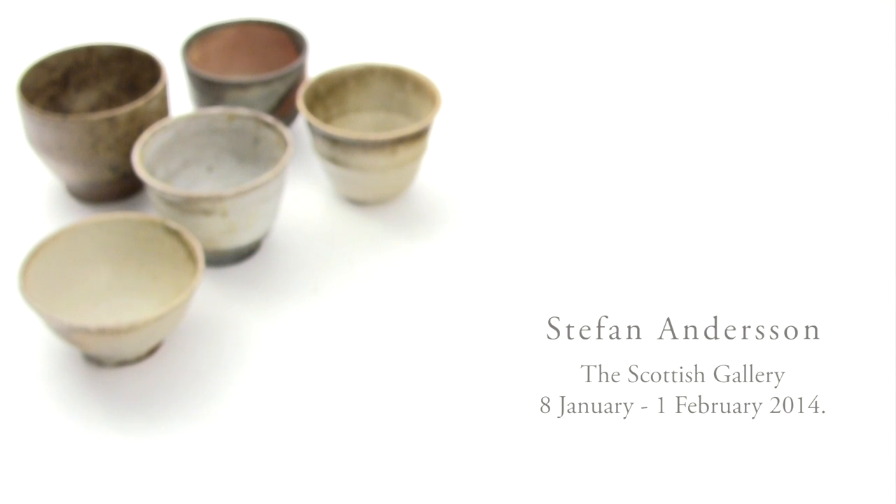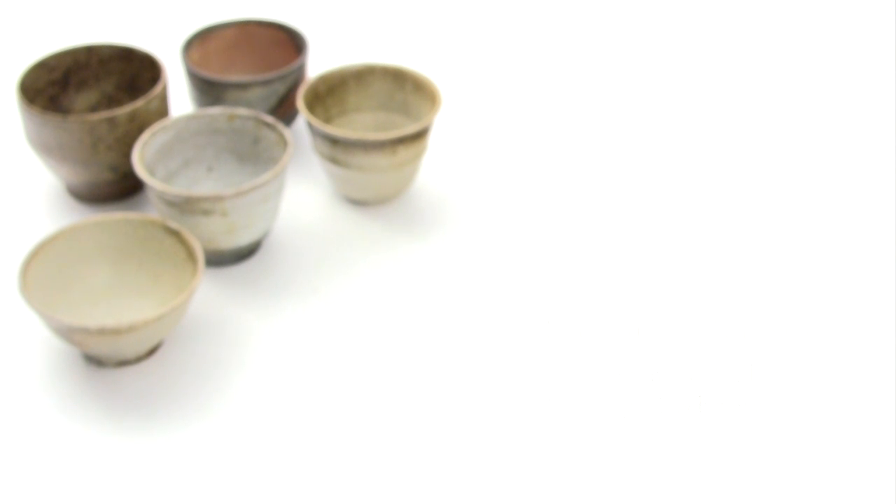I want my cups to have the feel that someone has cared about them, that someone has taken care of them throughout the process, nurturing them more or less, and sending them along to people who continue caring about them is something that's important for me.